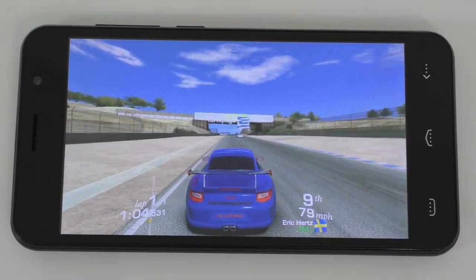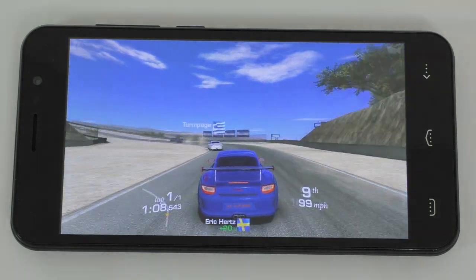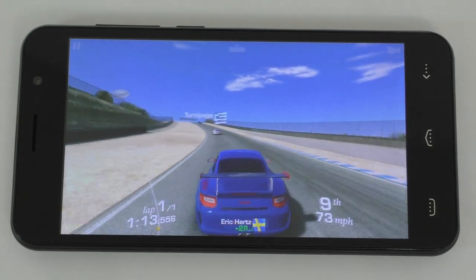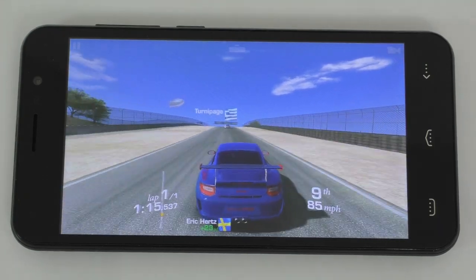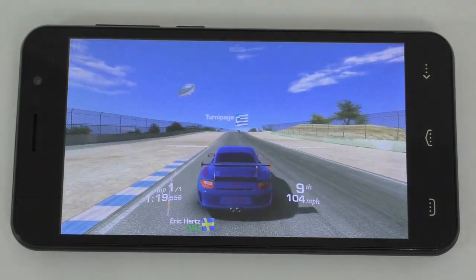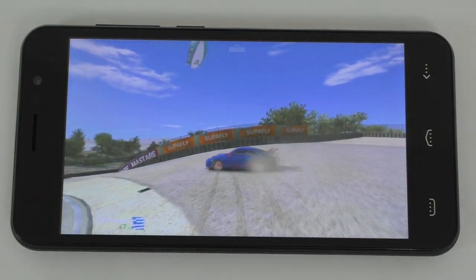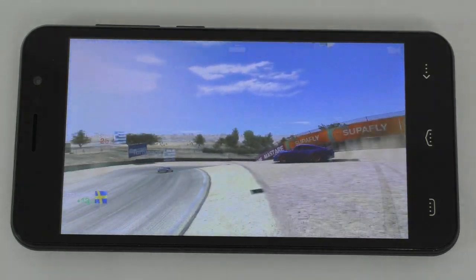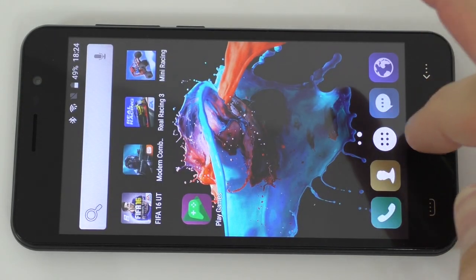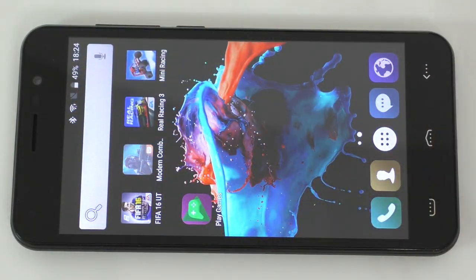Real Racing 3 also seems to do extremely well — it's just that I suck a bit at it. But yeah, Real Racing 3 also does extremely well. So we'll exit this, close it from the background, and the following game is going to be Modern Combat.